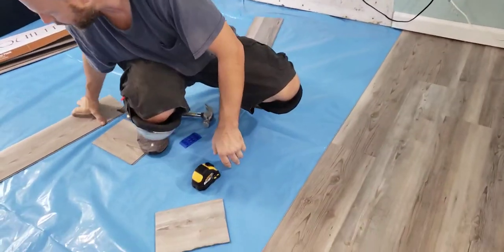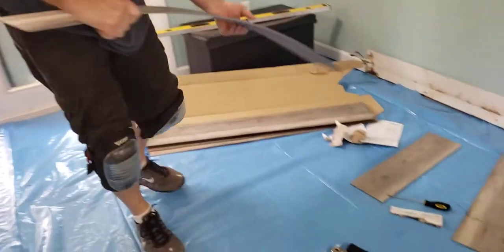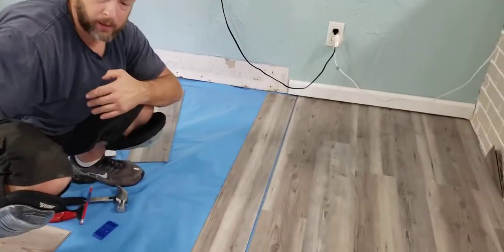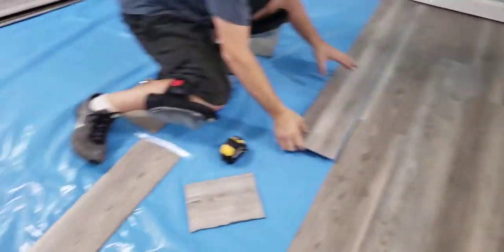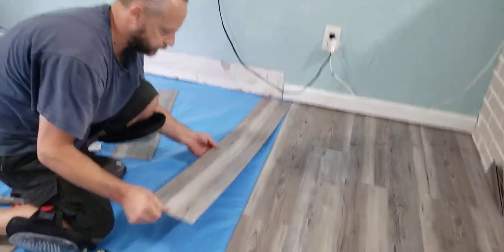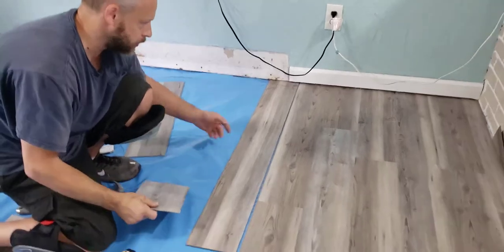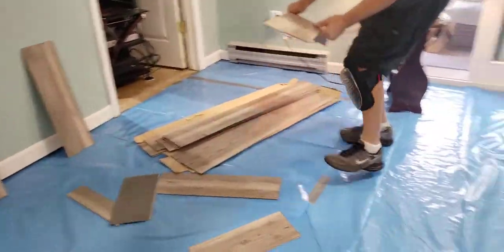I'm going to lay out my next pieces and change my design so I don't have a seam running down the middle. I don't usually start with a full board — I'll use a full board and then have a cut on the other end to keep it staggering. I was trying to keep a zigzag pattern coming from the hallway into here. I already realize I cannot cut under 20 inches because then my drop piece is going to fall under the 8-inch minimum requirement.